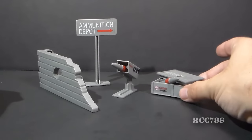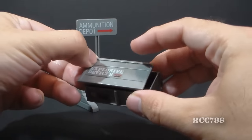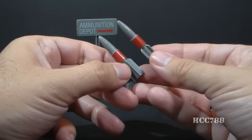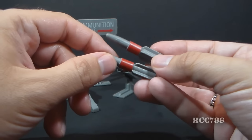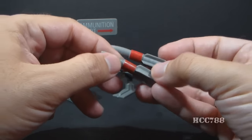It came with a crate with a lid that ominously says 'Explosive Devices,' and you could use this crate to store the missiles. The lid does fit on there very well. Then you had the missiles themselves — three of them, gray missiles with red stripe stickers on them. I really think that little touch of color adds a lot to these missiles.